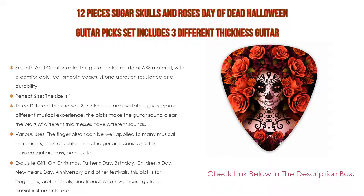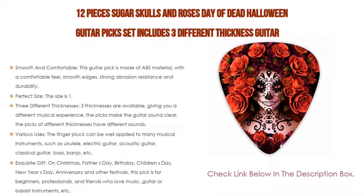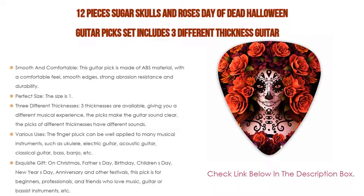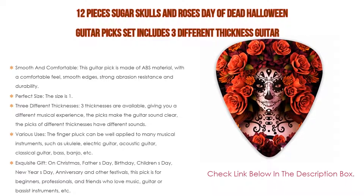This set makes an exquisite gift for Christmas, Father's Day, Birthday, Children's Day, New Year's Day, anniversaries, and other festivals. The picks are suitable for beginners, professionals, and friends who love music, guitar, or bass instruments — and make the perfect gift for colleagues, lovers, and family.